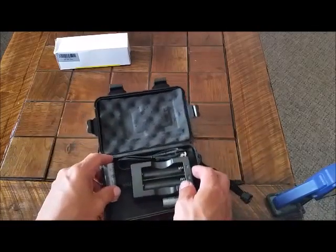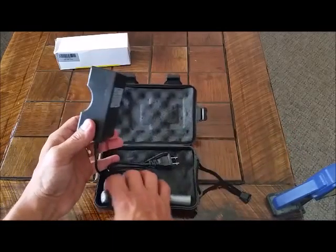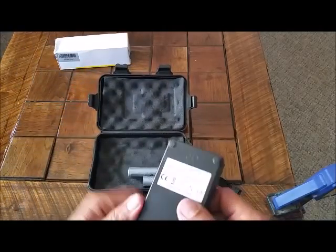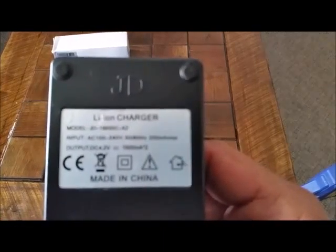Cushioned inside. I don't know why they had to send it in a case, but you can multipurpose this for something else after you get this charger, because it won't really need to go back in a case. Padded feet. Information for the tech savvy people.